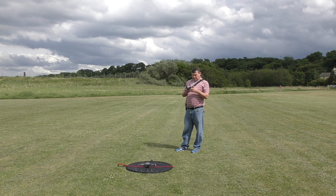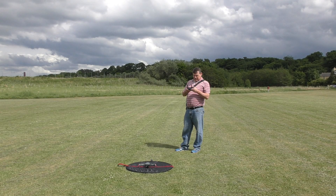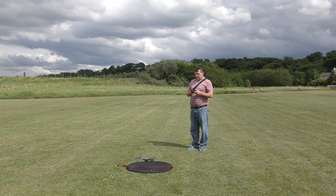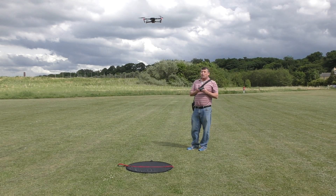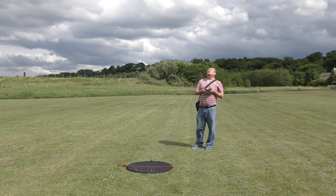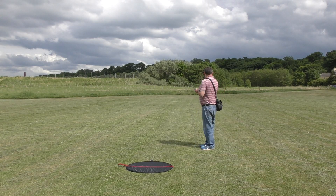The home point has been updated — ready, with wind warnings noted. I'm going to go up about 10 meters and just let droney take it in for a second.